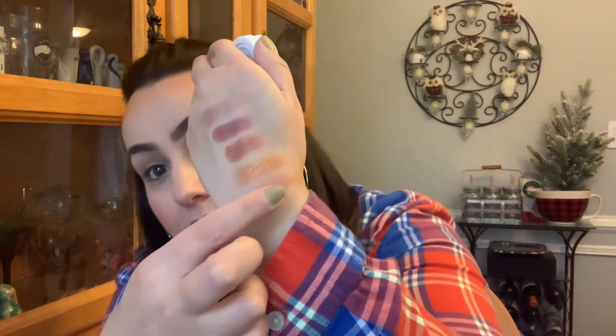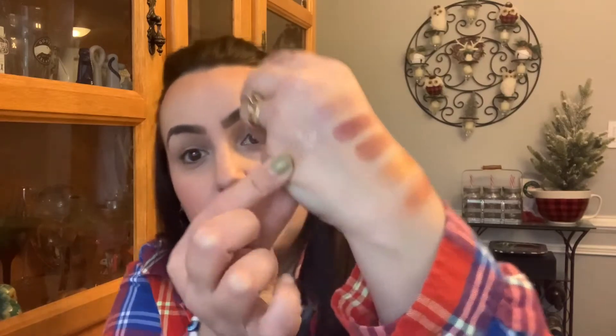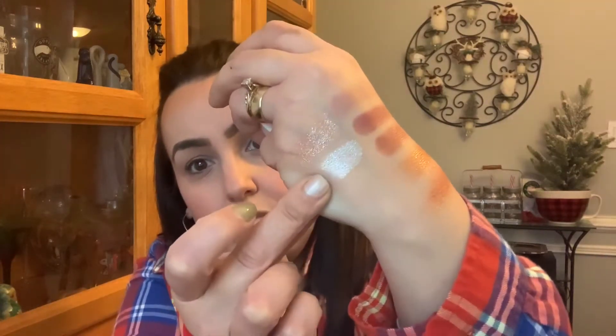This one is Set to Stun — it's prettier but it's not swatching very nicely. We'll see how it performs on the eye. This one is Rips — gorgeous, gorgeous, that is so pretty. This one is Tassel — gorgeous.